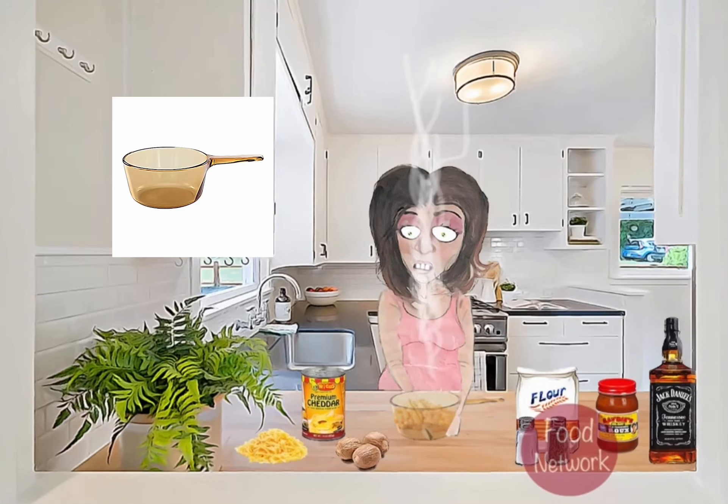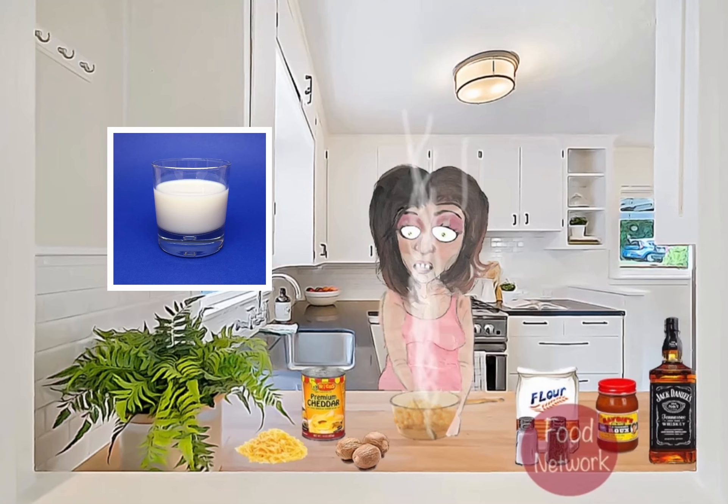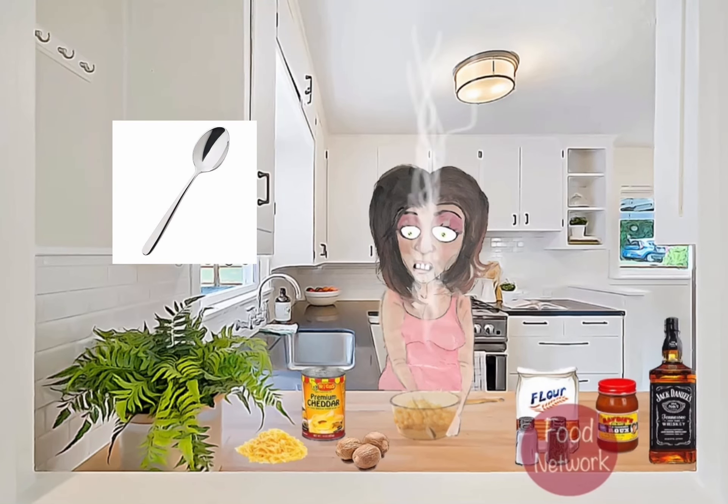Hello everybody and welcome back to another episode of Cooking with Amy. Today, we're going to be making one of my all-time favorite dishes: homemade macaroni and cheese. Let's get started. First off, we need to cook the macaroni according to the package instructions. While that's cooking, we can start on the cheese sauce.